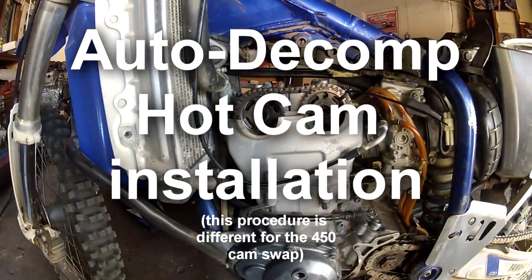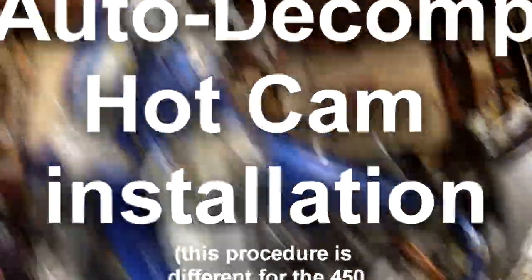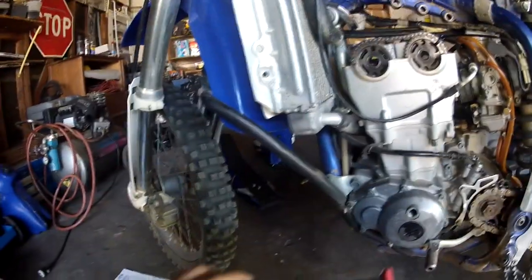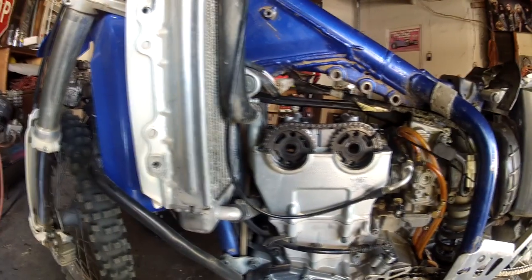I'm in the middle of my hot cam installation for a YZ426F. I'm tired of using the stock cam so I'm going to install this one.